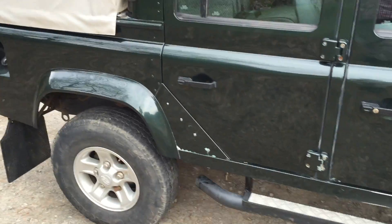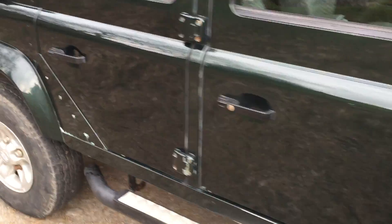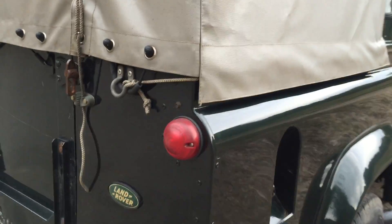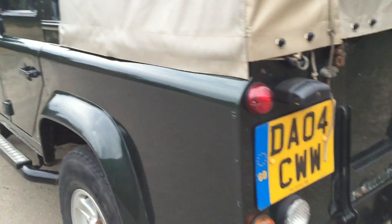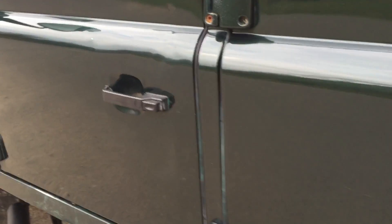There are some small paint imperfections on the bodywork, as you can see, but these can't really be avoided. It is actually a very, very clean Land Rover. If you look along the body there, there's one or two little dents and a little bit of a crease there — it's a bit hard to see, but that's about the worst of it.